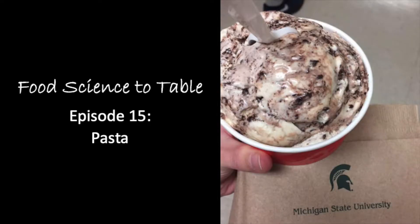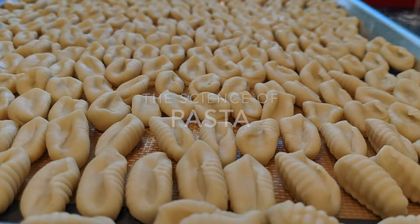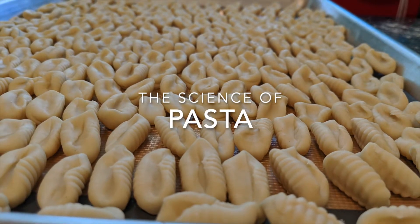The food industry is packed full of career opportunities. I'm Emma Peterson — join me to explore one of the many areas in the world of food processing, technology, and safety. Today we are going to explore how pasta is made.